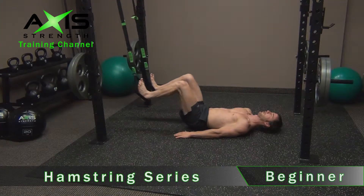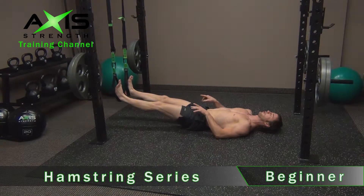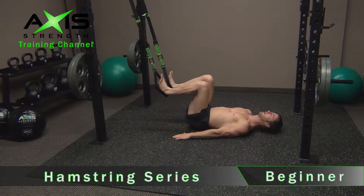Tight core, pull in. One thing about pulling through the stirrups or the loops at the bottom there — pull right through the heels and pull back and up.